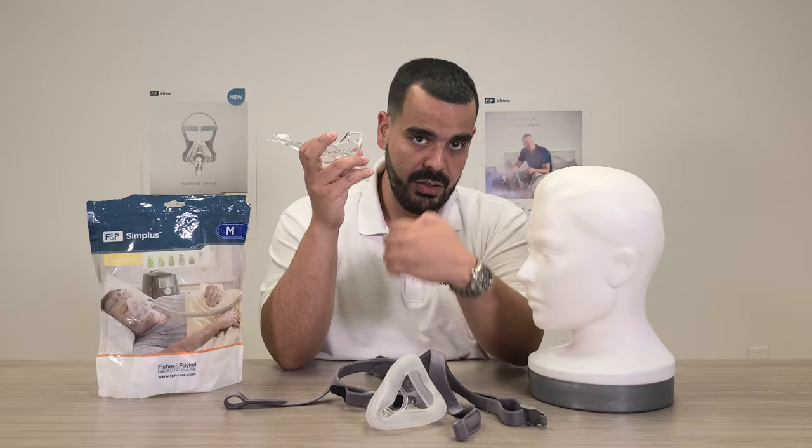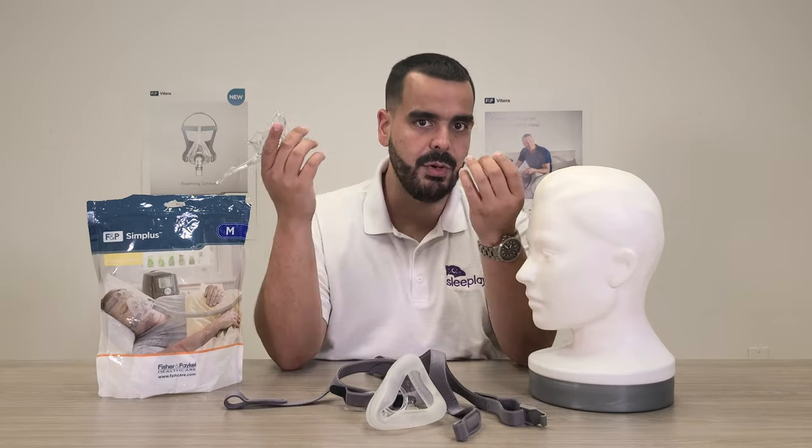It has a quick release so you can just pull your tubing off when you need to go to the bathroom — no need to take off the whole mask.